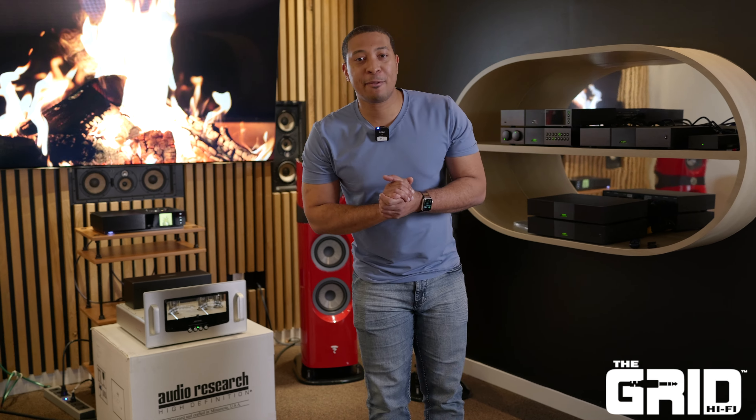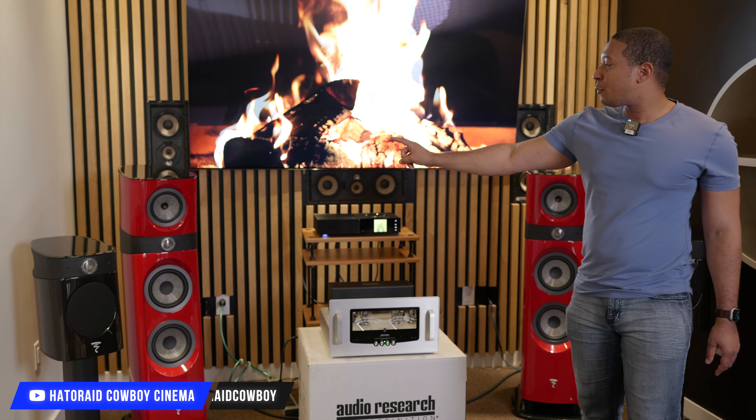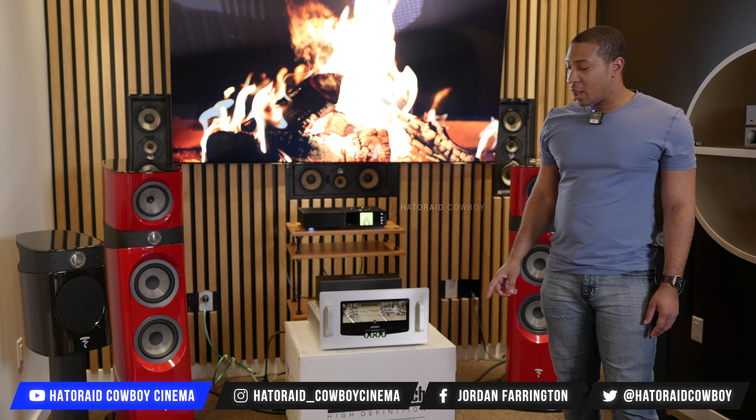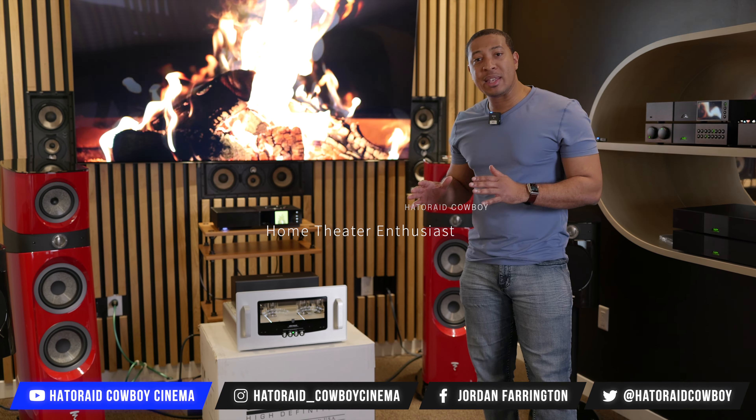What's going on everybody? Back at the Grid Hi-Fi in Houston, Texas. We got some new gear. We got the Sonus Faber number threes, Focal, got a name streamer, and we've got the Audio Research Reference ADS.